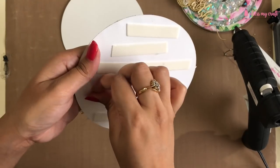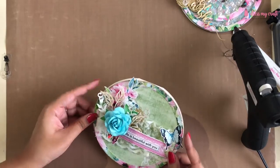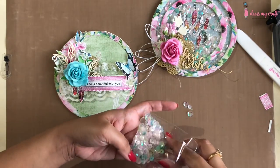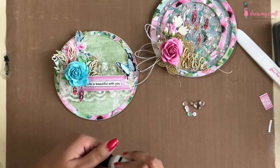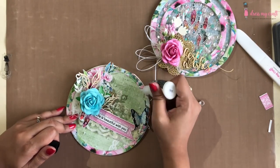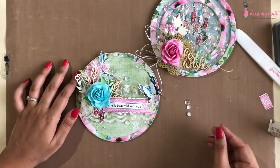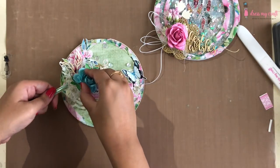Now using the same foam tape I am adhering this base layer on top of my card base. To add final touches, I am adding some sequins in the color shabby chic and water droplets in size number 3 here and there on the card. Lastly, I am adding a bow on the left side made using green satin cord from DMC.